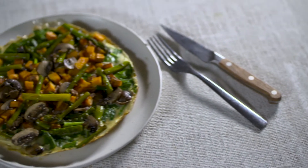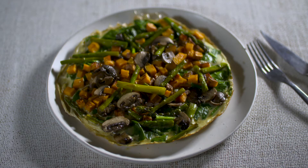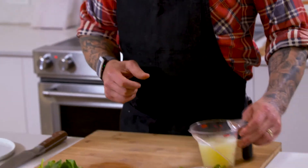Today, we're gonna make an omelet. This is pretty much how I start my day every single day. If you wanna check out my segment, I've got a great segment on cooking sweet potatoes. I've also got a great segment on asparagus and mushrooms. We are gonna put that all into the omelet that I'm gonna make for you guys today.